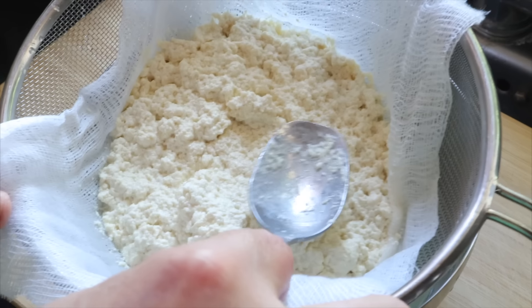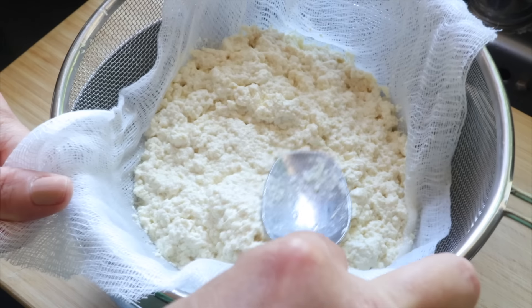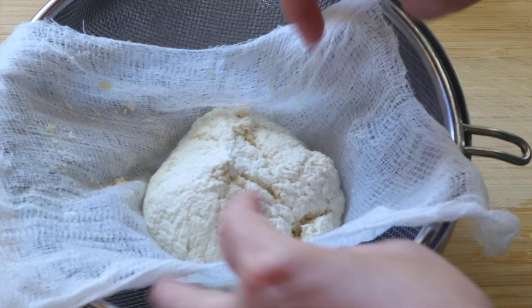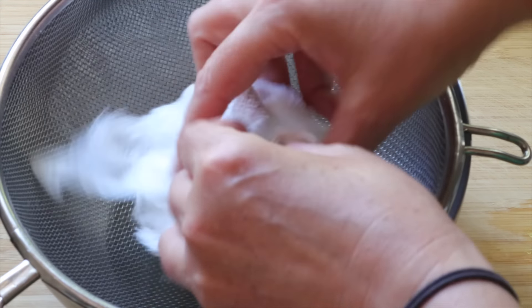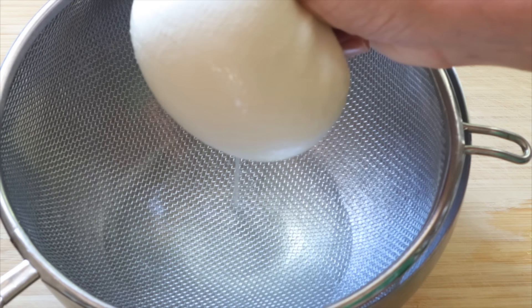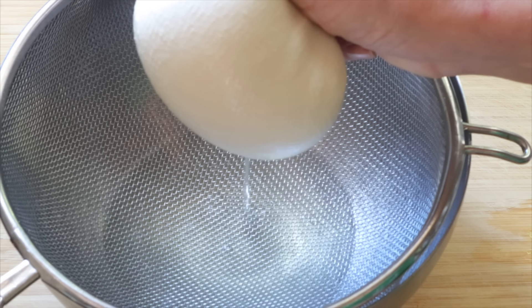Squeeze all the excess water out. Please have in mind that the more you squeeze, the firmer your cream cheese is going to be. But if you want it a little bit softer, you can leave a little bit of this water inside — it doesn't matter so much.